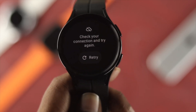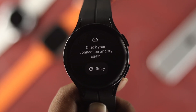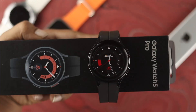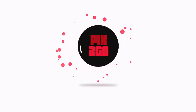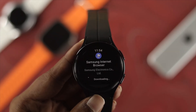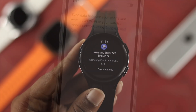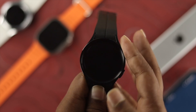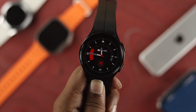Welcome back to the channel. On today's video, let's talk about how you can solve mobile data or cellular data not working on a Samsung Watch 5. This problem mainly happens when there is something wrong with your mobile data network, or sometimes it happens when you just don't enable some important settings on your watch.